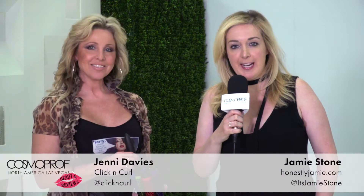I'm here with Jenny from Click and Curl and she's got some really cool hair brushes happening here. I already love all the colors, so Jenny, tell us about the Click and Curl system.